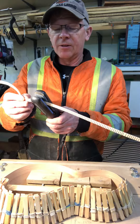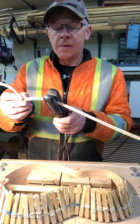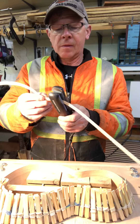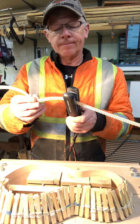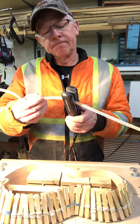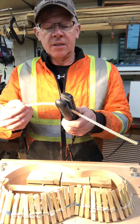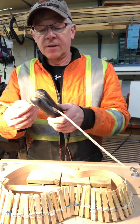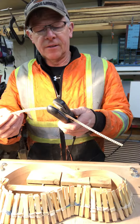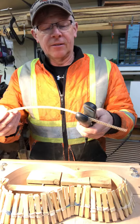I bet you guys didn't think I knew how to use one. See that going there? I think it does a good job, actually. This thin poplar is easy to form with the heat. Thanks to — I think this is Stephanie's curling iron she threw out — and I just fixed the wire on it, and away it went.